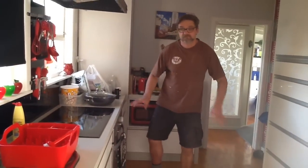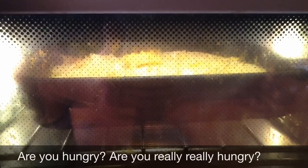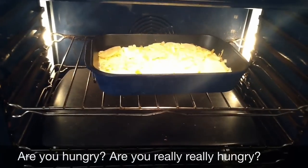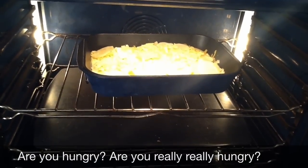Now, in about — I'm not too sure — probably an hour or something, that will be ready. Can you see the scallops cooking? Yummy. I'll just open the oven so you can see. Look at that, eh? Scallop potatoes. Mmm, mmm. See?